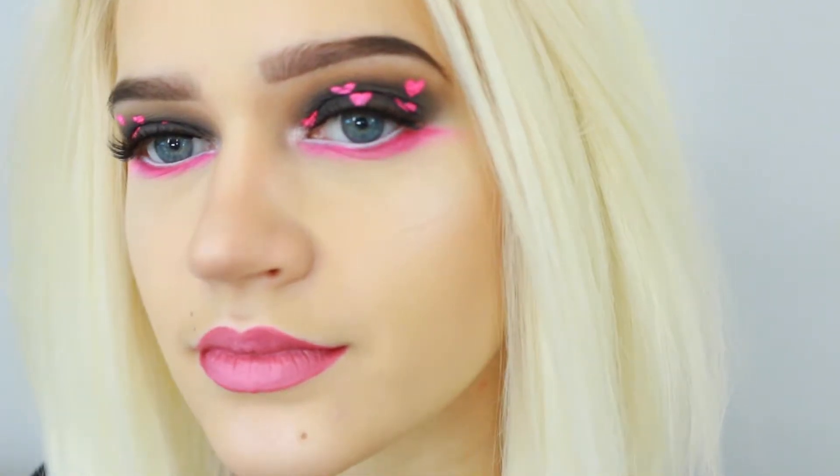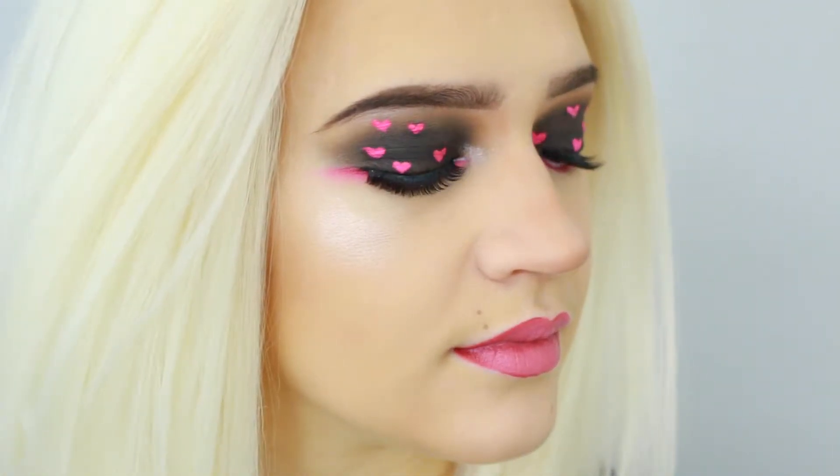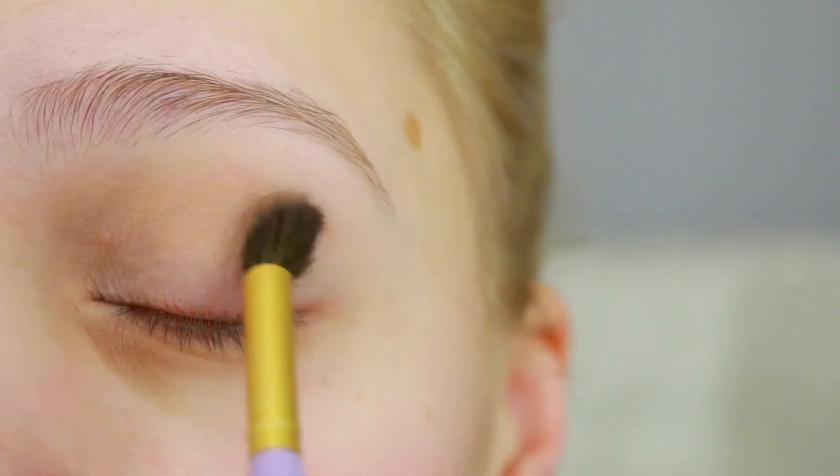Hello, beautiful people! Today is Valentine's Day and I think it calls for some pink. First, I'm gonna grab Birthday Suit from Morphe and apply that lightly into my crease, which I've already primed.